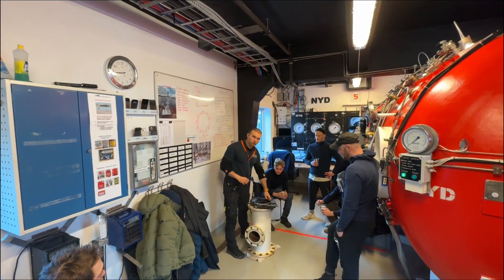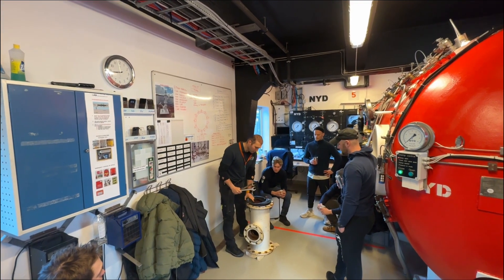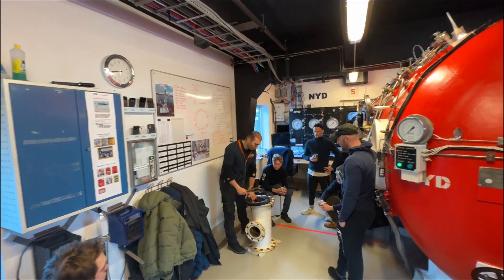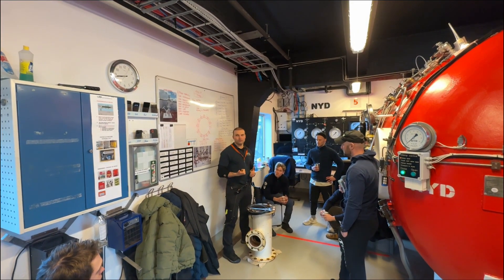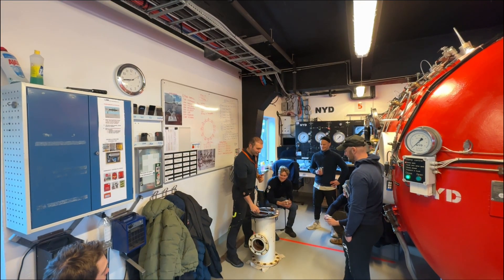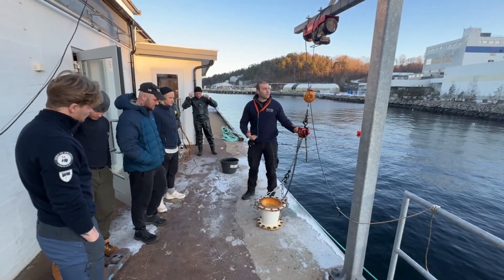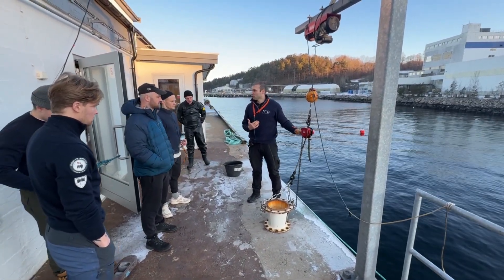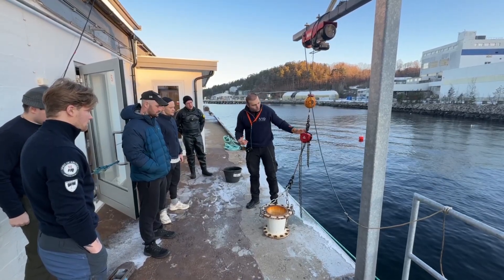We have a briefing about the flange project and I talk about the theory of the flange project, how to use the hand tools and the bolts and nuts to be able to connect and assemble the flange project, to simulate offshore or inshore diving and get our students ready for the diving industry.